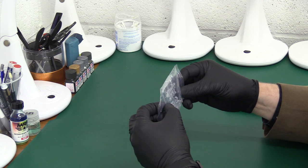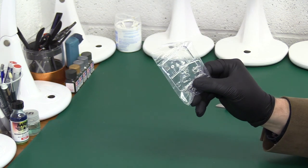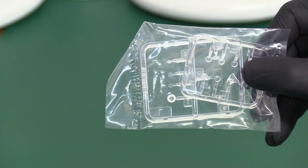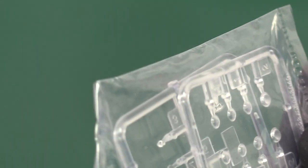Last but not least we've got some small clear windows, mainly I think for things like the Paveway-Maverick type bomb noses — it's the camera. They look quite nice. So we'll leave that there and move on. That's our little box of tricks, our goodies.